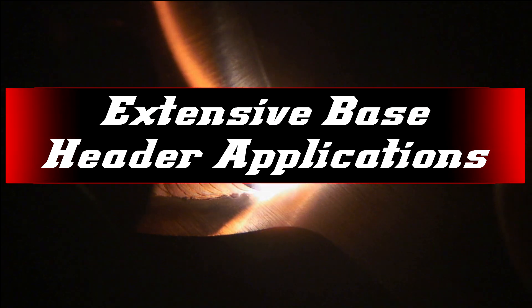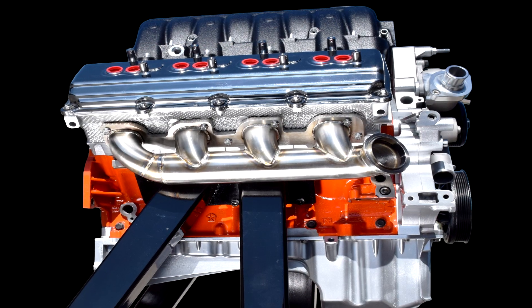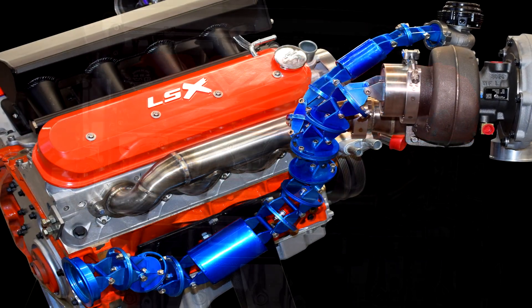Extensive base header applications: with over 50 different base headers to pick from, you can be assured that we have a combination that will work for your build. Complement your turbo header application with our turbo header downpipe mock-up system.